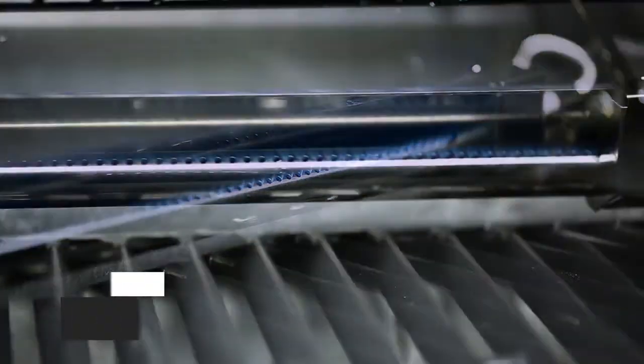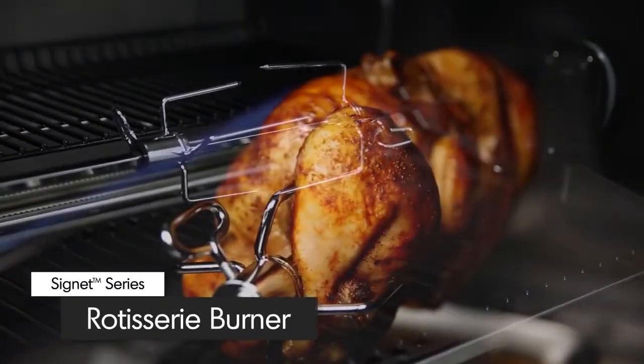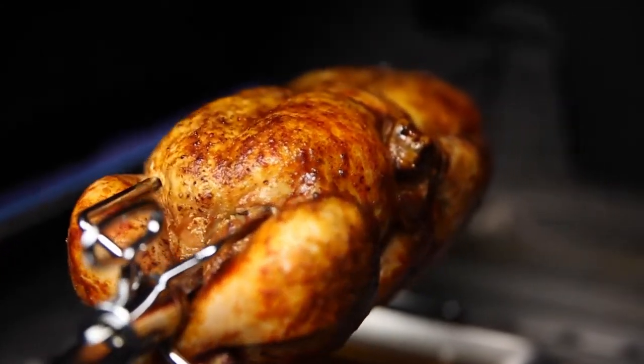A powerful rotisserie burner comes complete with a premium rod and motor to consistently deliver even heat for superior roasting results.